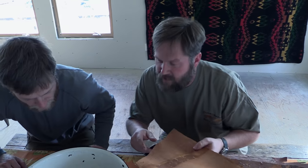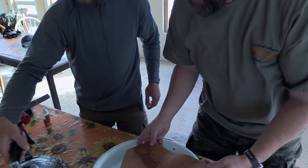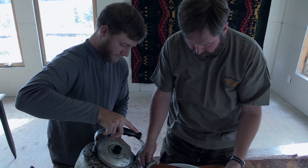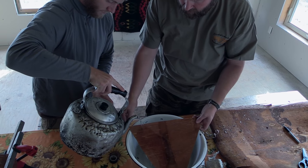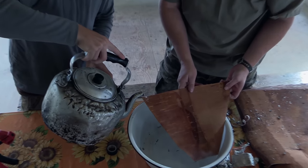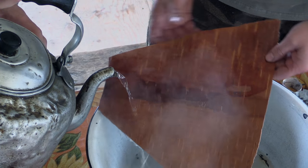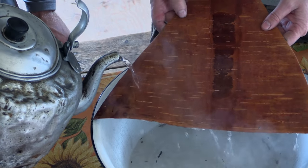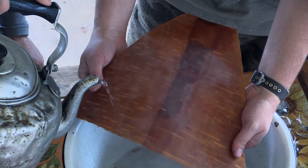The next process is going to be heating this up so that it'll curl. Dan is going to help with that. You want to take hot water — not quite boiling but very hot — and you don't want to use too much because when it starts to curl it'll really start to curl a lot.